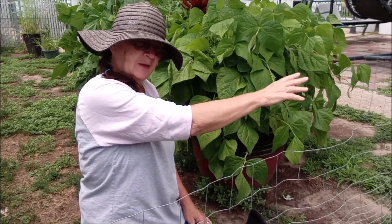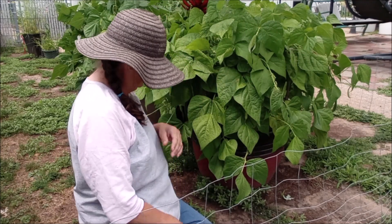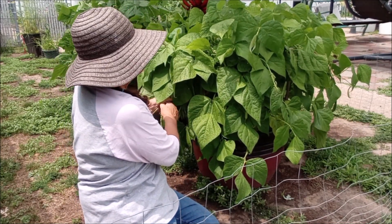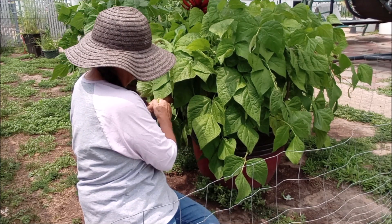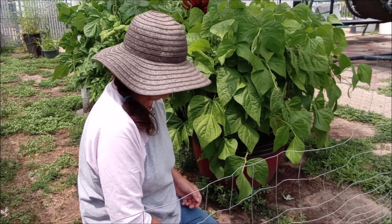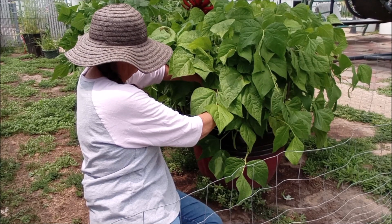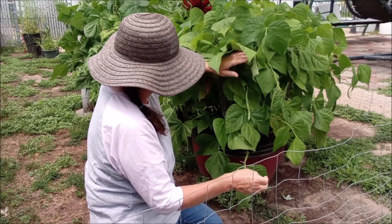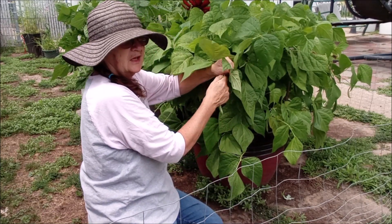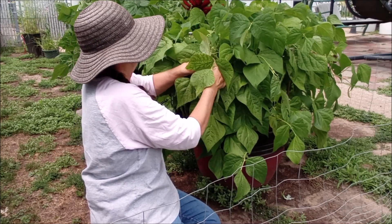Daisy, come on, get back. That's enough now. We're done. So I have certain sizes that I'm going for, and I want them to be about that big. So there's lots of beans in here, and this will be the last batch I can because I want to start getting them in the freezer. I already have eight pints of pickled green beans, so this will be the end of it.